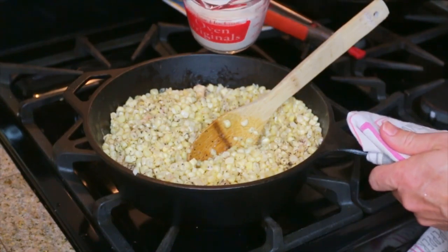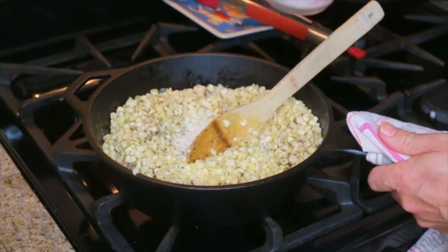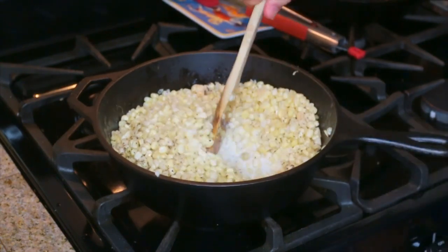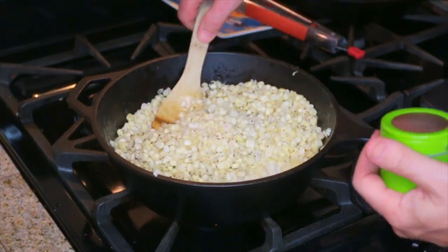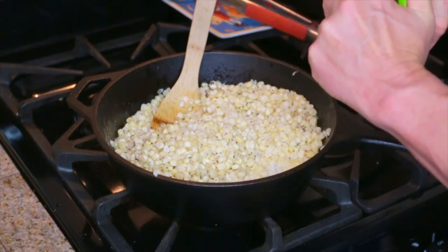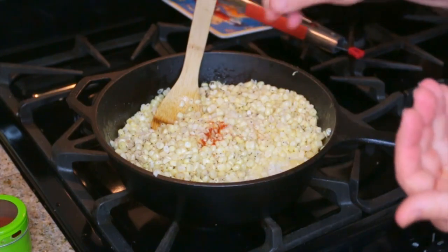Next up I've got one cup of heavy cream going in. We're going to turn our heat down to medium and simmer it for a little while until this stuff thickens. But before we do that, we're just going to add in an optional pinch of cayenne — just a pinch like that.